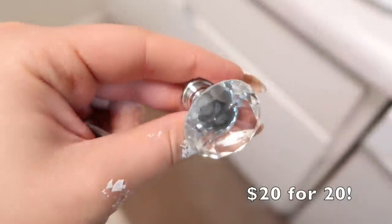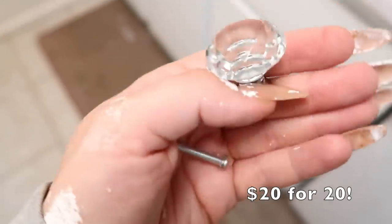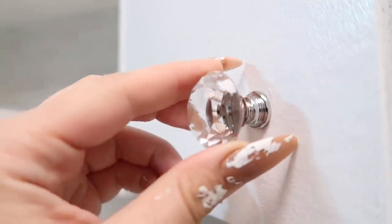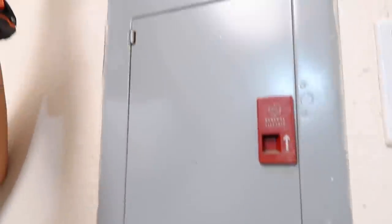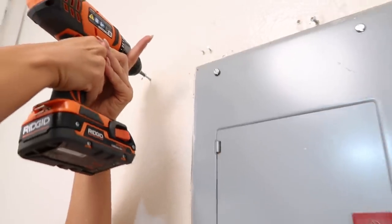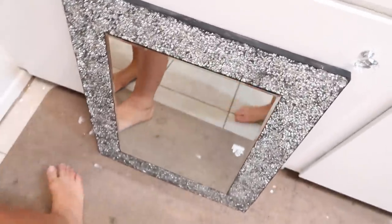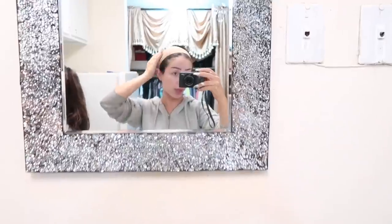Now we just got to put the door handles on. I got some crystal-y door handles from Amazon. Literally, all you have to do is screw them in. Oh my goodness, they look so cute! This is coming together so good! On the wall here there was this really ugly little electricity box, so we decided to buy a mirror from Ross and just hang that right over it. You can see it looks great!